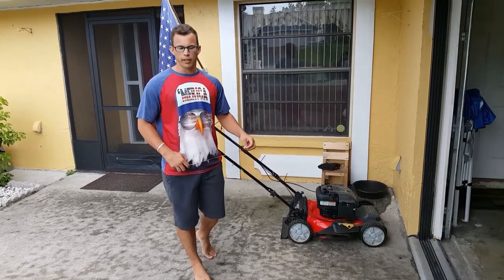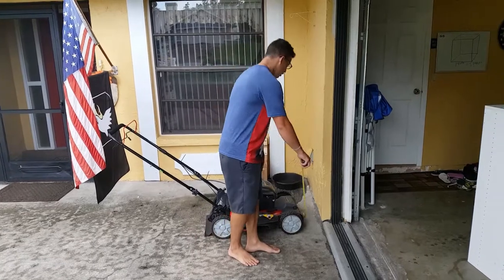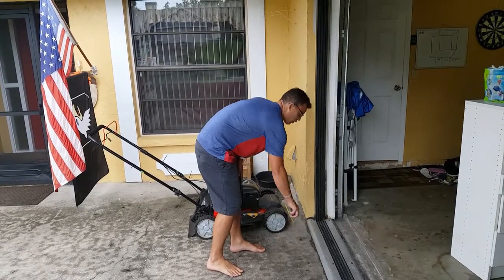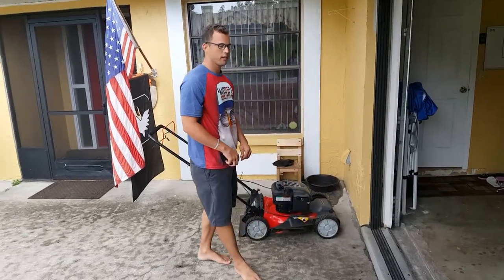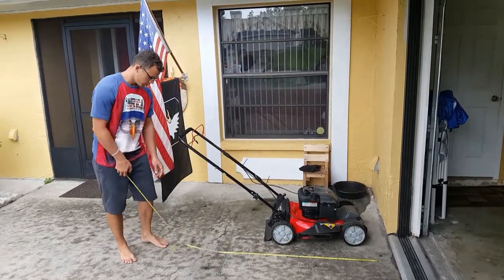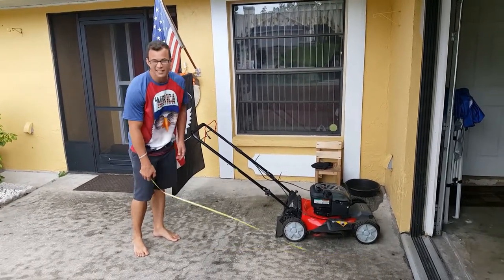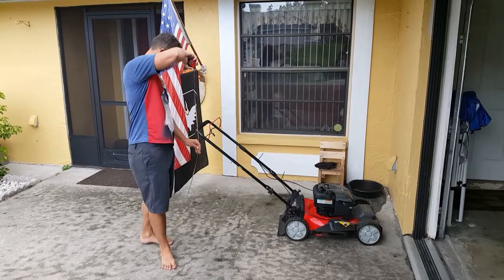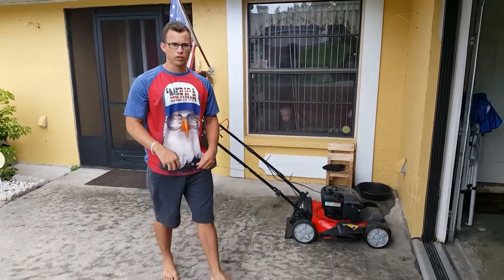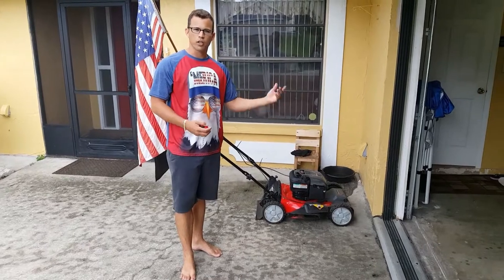In its current form the lawnmower is really big. We're going to take our measuring tape and measure: one side is roughly 30 inches, by 67 inches, by 41 inches. So we have three dimensions making our object big.